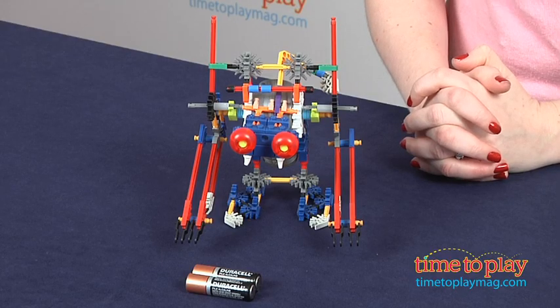Hi, I'm Laurie from TimeToPlayMag.com and this is the RoboCreatures RoboSmash from K'nex. It is a robotic monkey that kids 7 and up can build and set in motion.